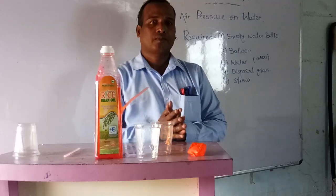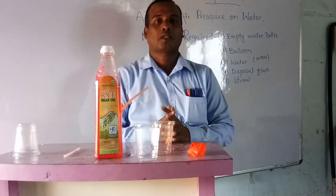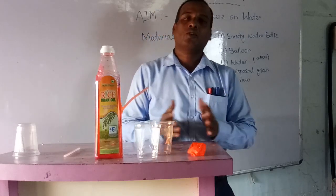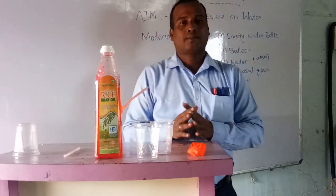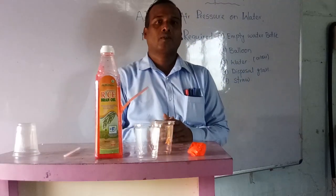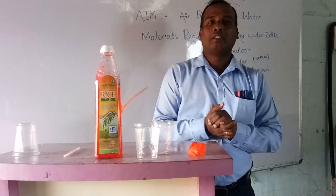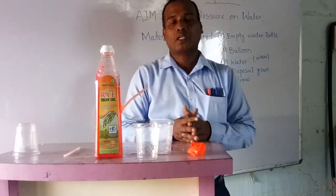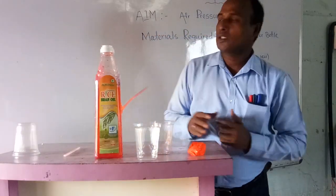Almost all of you have an idea about that. Air has pressure on all objects. Even atmospheric pressure, you know, is 76 millimeters. So we have to get that idea about how it exerts pressure on water. Today our experiment is air pressure on water.